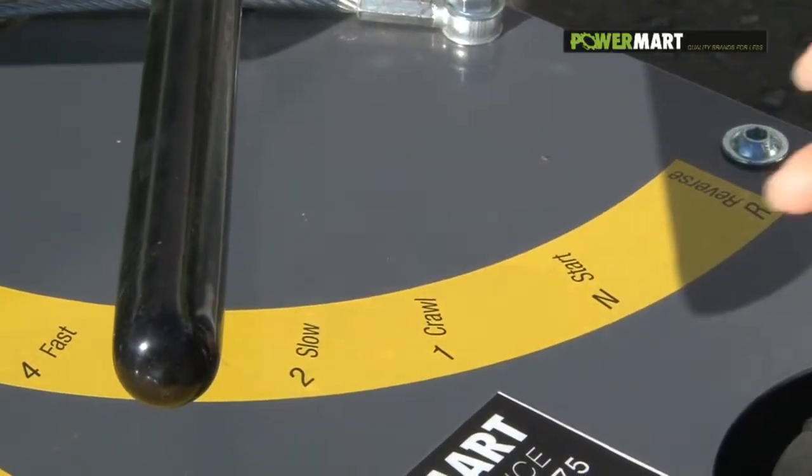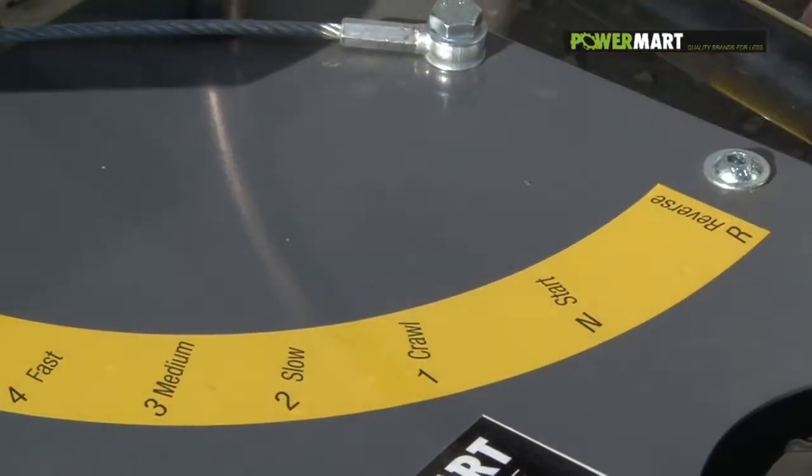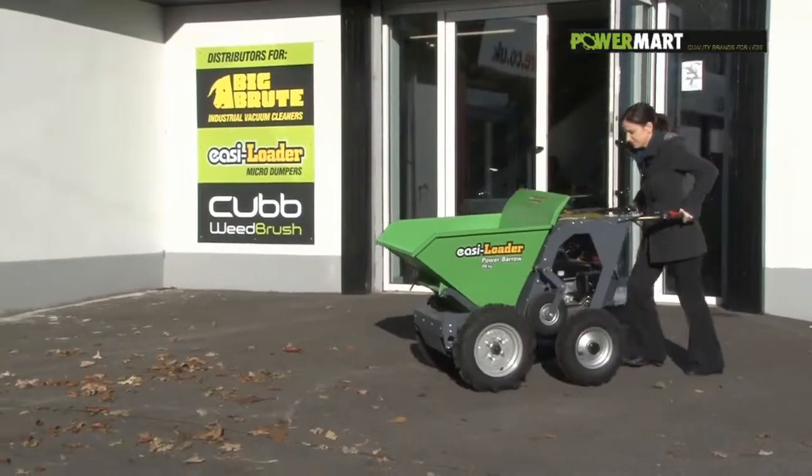The EZLoader can be moved easily with the engine stopped. Put it in neutral and select two wheel drive.